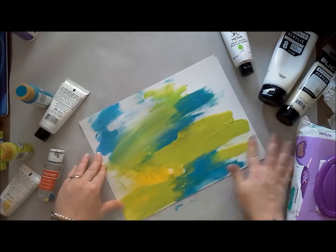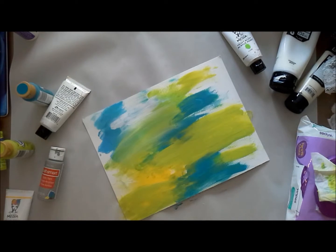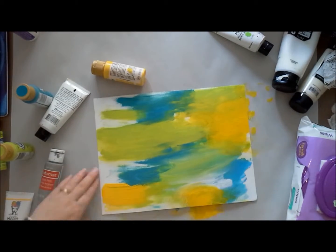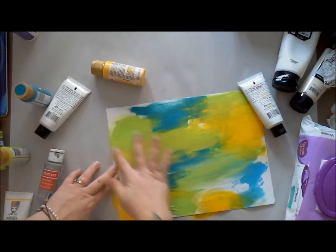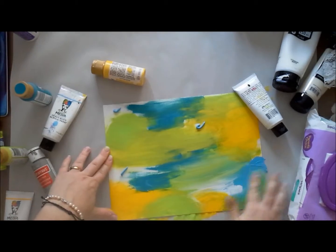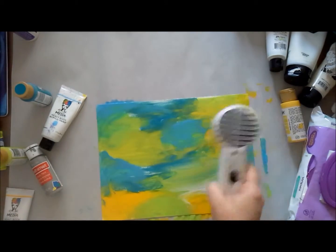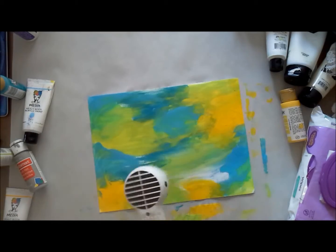I'm using my fingers, really feeling the paint, working it around, and just going with something that feels right. Some people call it intuitive painting, but I'm just having fun. I'm going with a color palette I've been gravitating toward lately — teals, greens, yellow, and I keep going back in with a little white and light blue. I have Americana, Blick, Craft Smart, Folk Art, and Ranger Dina Wakley paints out.